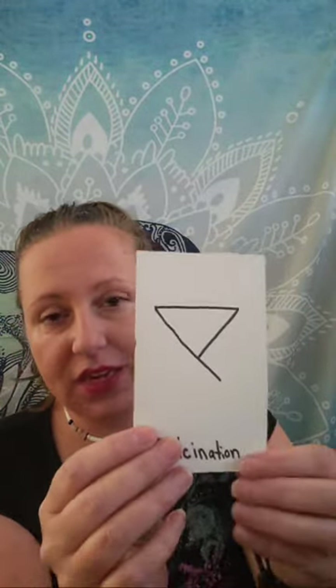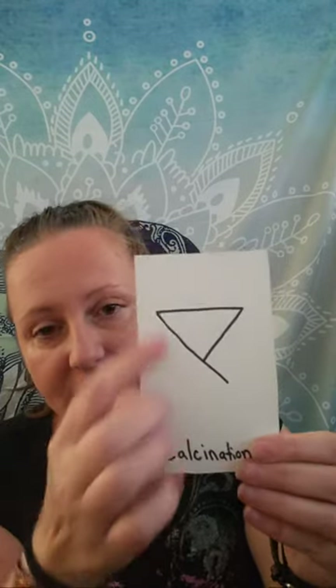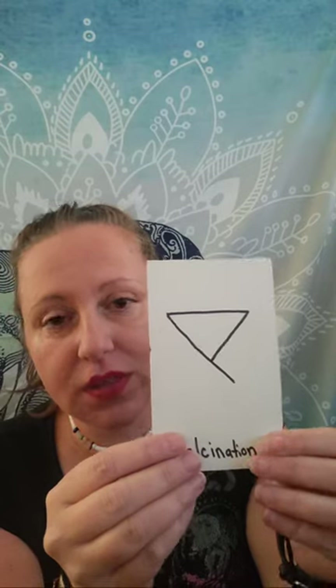It's an interesting symbol because if you just changed it a little bit, it would be the symbol for water or earth. It's the downward pointed arrow — but it's slightly altered, it has this line coming — and this is the crucible. Now the other symbol for calcination is the symbol of Aries. So Aries, the zodiac sign, correlates to calcination.